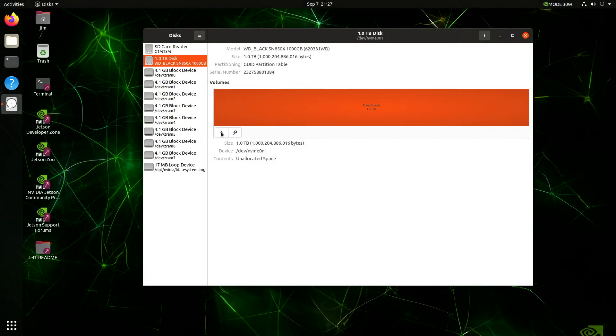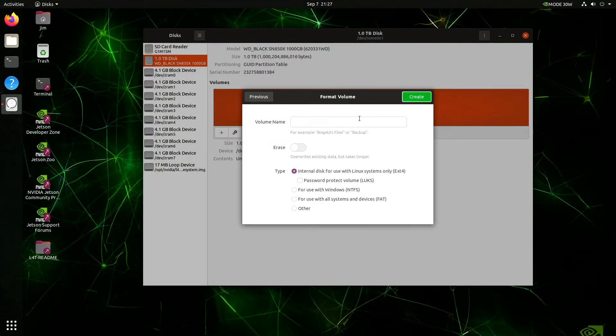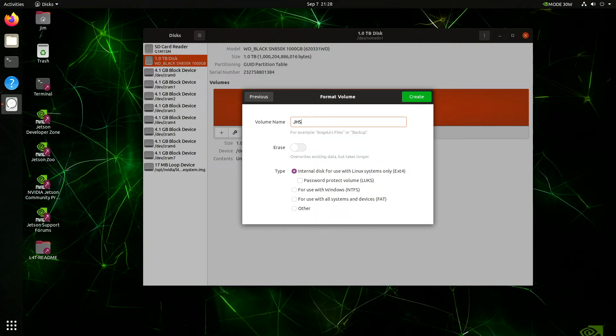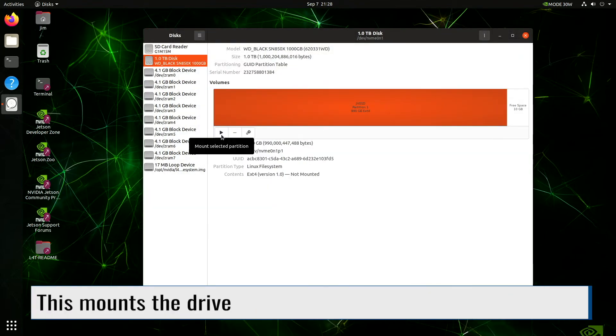Now hit the plus button to add a partition. Set the partition size to your liking, then hit Next. Give it a volume name — it should be clever and insightful. Make sure that you have it set up for Linux systems: EXT4. Then hit the Create button. The system creates the file system. Click the arrow button and the drive shows up in the sidebar.